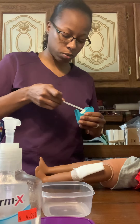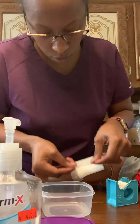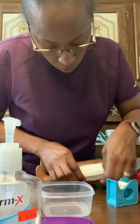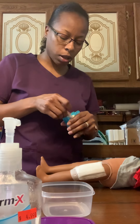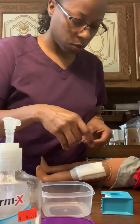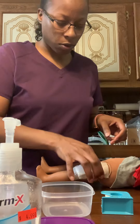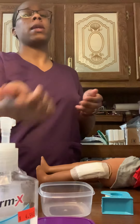You want to be gentle and apply some pressure to secure the tape on your patient's wound. Then I'm going to remove my gloves, discard them, and perform hand hygiene again.